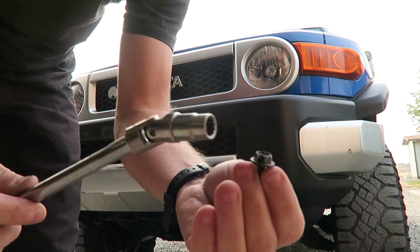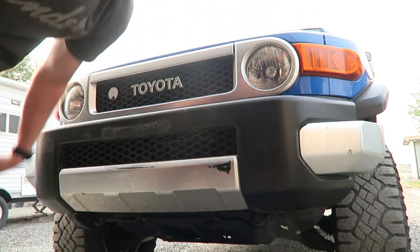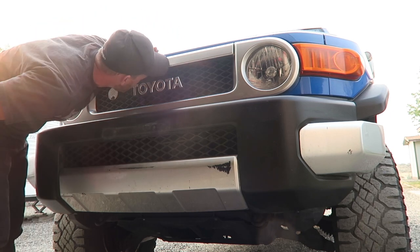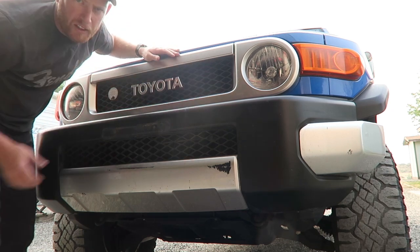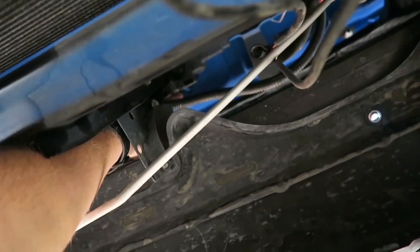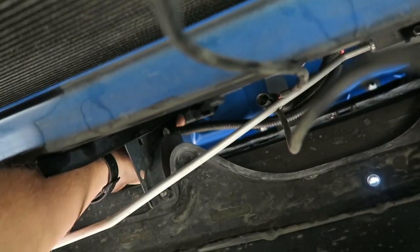I'm just using a swivel — I just got those two bolts out. It looks like there's possibly a third one behind a plastic covering in here. There's a third bolt up behind the plastic right there, so I'm going to have to pry this plastic back and try to get that one out.